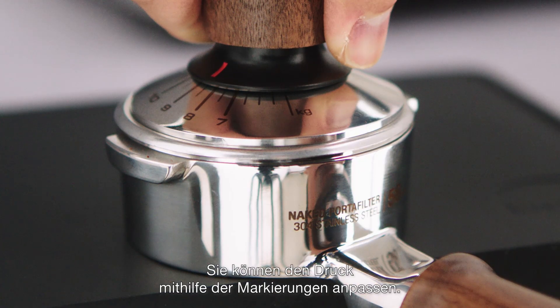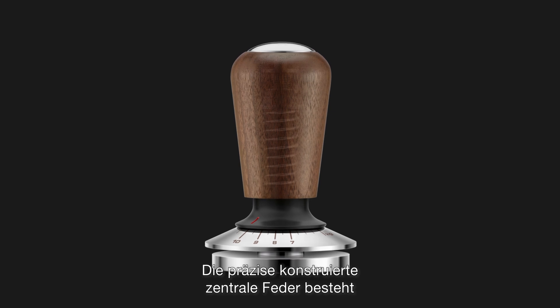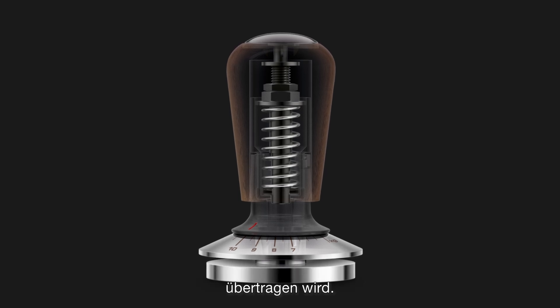You can adjust the pressure using the marked indicators. The precisely engineered central shaft, made from high-quality stainless steel, ensures accurate pressure application directly to the coffee grounds.